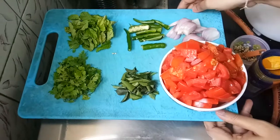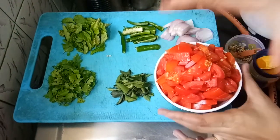Hi everyone. Welcome to Sudha Vantala. Today we will prepare tomato curry.